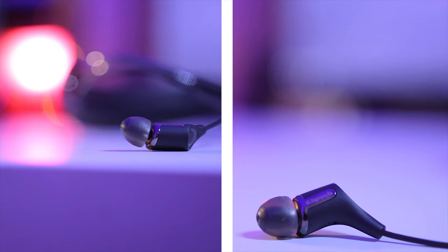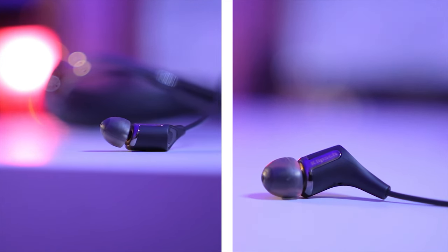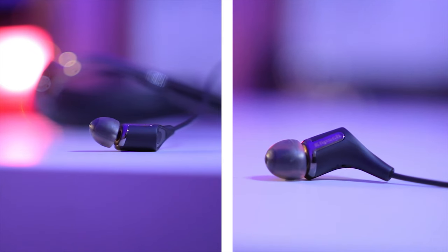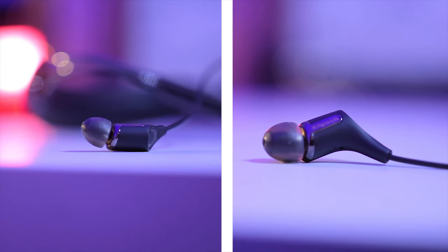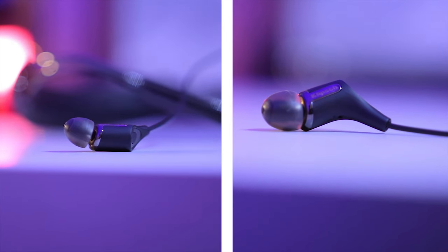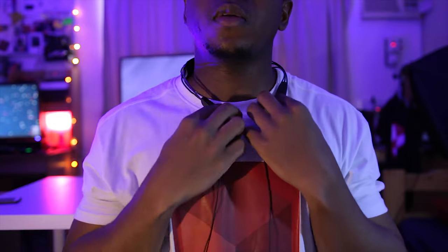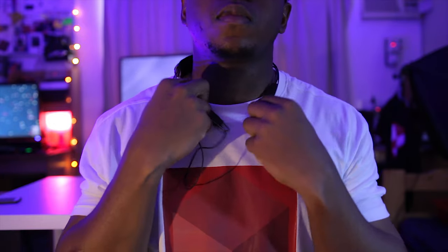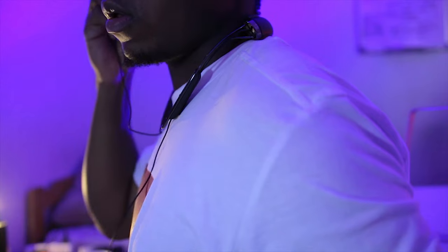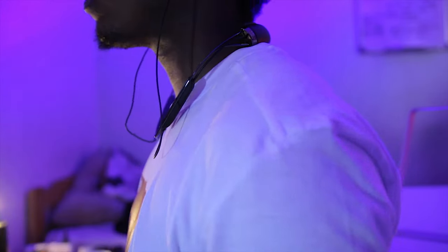Now taking a look at the ear tips themselves, they feel really nice, really premium and comfortable. I'll probably be changing mine to one that suits me better. That's basically been it for a quick unboxing. Putting on the R6 neckband, it actually feels comfortable around the neck, especially thanks to that big neckband, and I'm going to be putting on the earphones now and testing them.